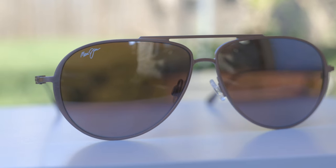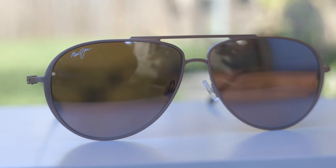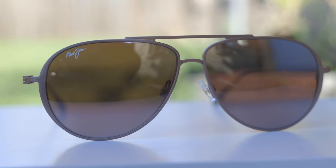Hey guys, welcome back to Shade Review. In today's video, we are reviewing the Maui Jim Shallow Sunglasses. So first off, let's go ahead and pop the sunglasses on face and talk about the dimensions.